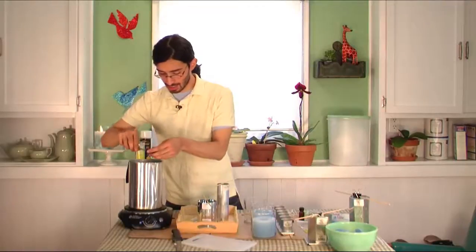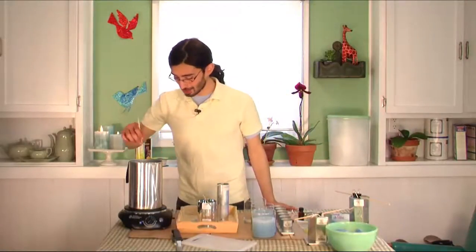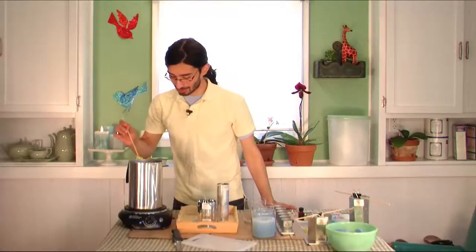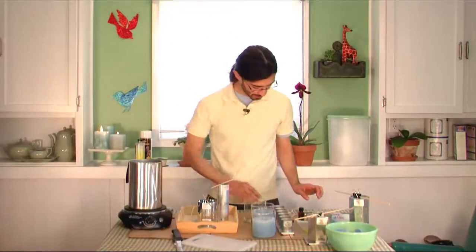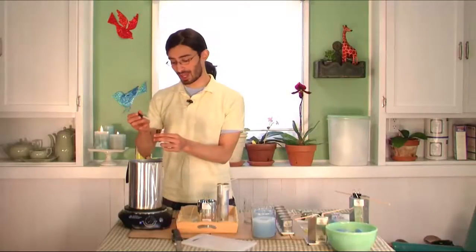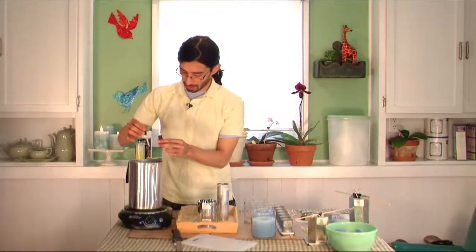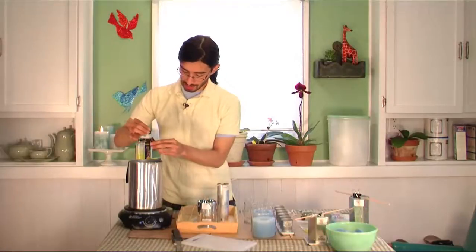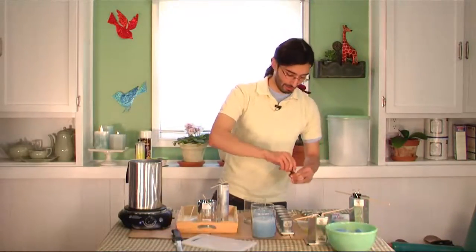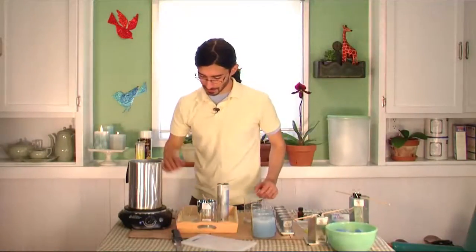I just shave a teeny tiny bit in — not too much. I also want to make these candles scented, so with a wooden dowel you can mix that up; those wax colors melt right into the paraffin wax. Then you take your scent, drop it in, and for about two pounds of melted wax you need a half ounce of scent. I already poured one candle so I'll add about half of this bottle. Cap these right after use to avoid spilling, then stir that scent around.